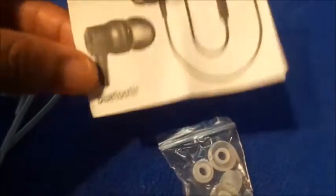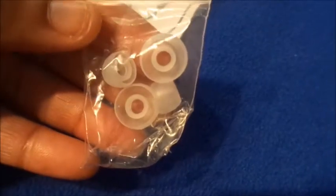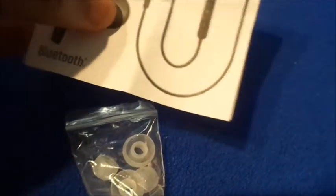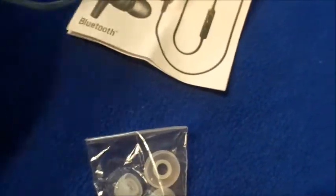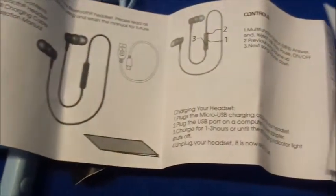This is the little booklet that it comes with, with the instructions. It also comes with two other sizes of ear tip things that you can replace on the actual device. So if your ear holes are bigger they have a bigger one for that, and if you have smaller ears there's one for that too. I always use the normal one because it fits in my ear perfectly. The instructions tell you how to turn it on, what each button is for, and how to pair it.